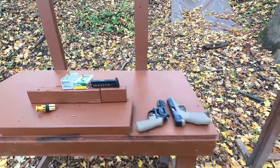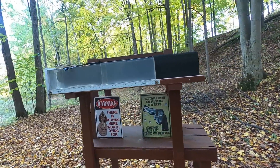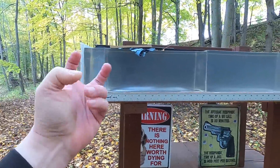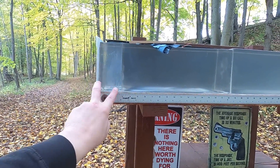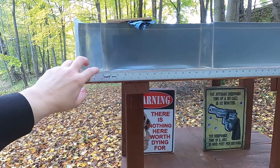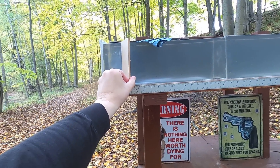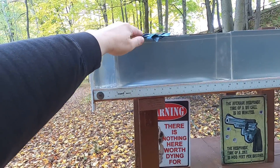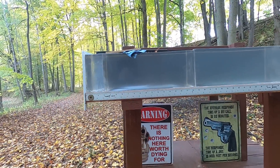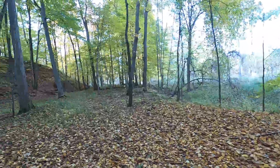We'll go through the chronograph for velocity and accuracy, then do a plain clear ballistics test to see the best potential of each cartridge. After that, a real-world test: four layers of denim on the front three inches representing pectoral muscle, then a quarter-inch medium-density fiberboard to simulate ribs or sternum, and three more inches of gel. Remember, clear ballistics is about half as dense as human flesh, so three inches represents roughly an inch and a half of actual pectoral muscle. Then I'll shoot steel for practical accuracy.